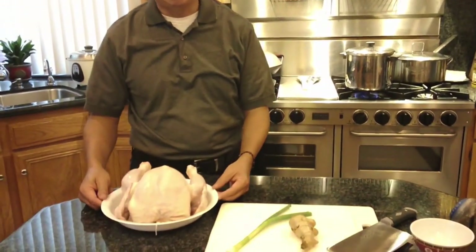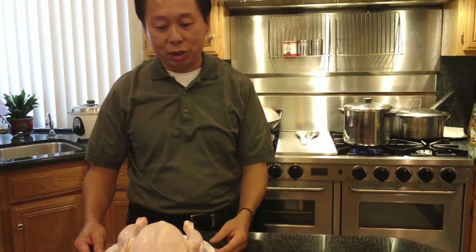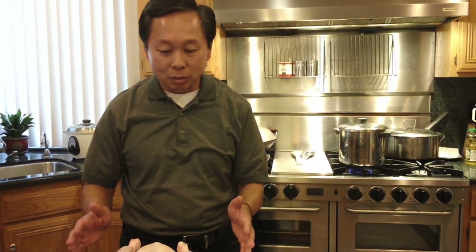Hi, welcome to another 80's survival skills video. Today we are going to be making the traditional Chinese steamed chicken. It's really a poached chicken, and this is one of those items that are very easy and very little work to prepare, and you get quite a bit of food out of this.